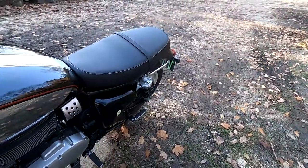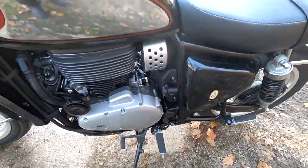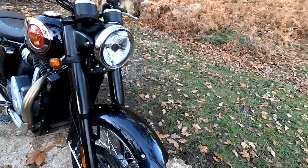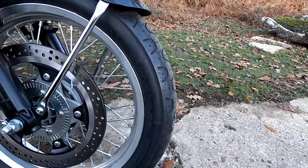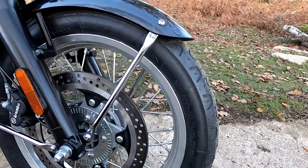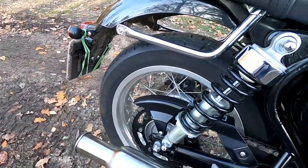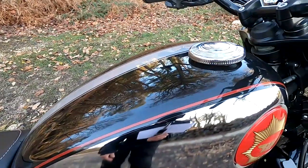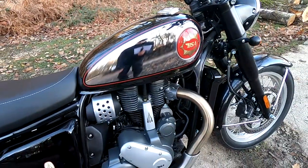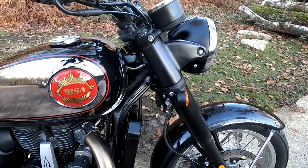It's got a five-speed gearbox with very smooth shifting — no problems there at all. Tyres are Pirelli Phantoms, with a 100 section on the front and a 150 section on the rear. 18-inch front wheel, 17-inch rear. It's got a 12-litre fuel tank — quite small, but these are very economical. BSA are quoting around 70 miles per gallon UK, so that should give you over 150 miles of range.